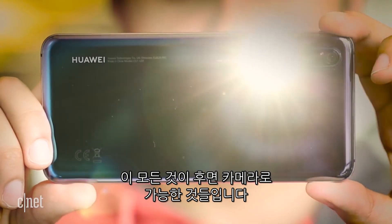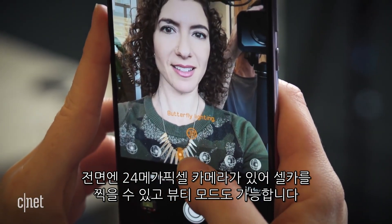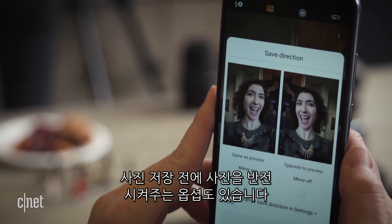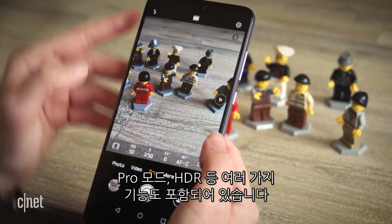And all that's with the rear cameras. You can take a selfie portrait too using a 24 megapixel front-facing camera and apply beauty mode if you'd like. The camera also gives you the option of saving your selfies flipped or as you see yourself in preview. There's also a pro mode, HDR, and the usual sub-settings to play with.